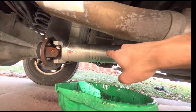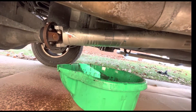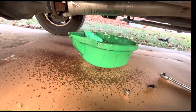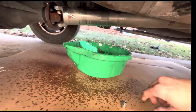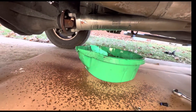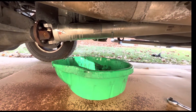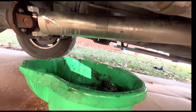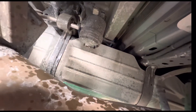It's dripping all that diesel on my drive shaft. I put a piece of cardboard to avoid stains on the driveway. Now I can go up there and use my 28 millimeter to take off the filter.